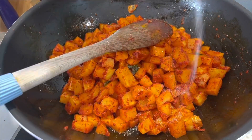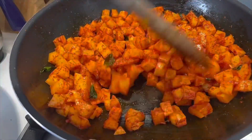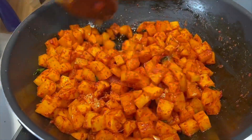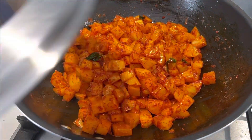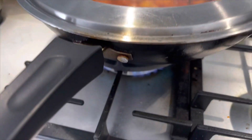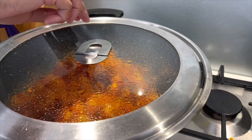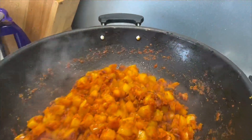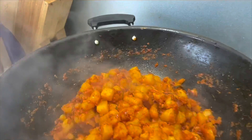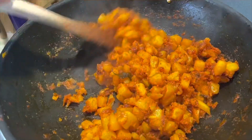If you want to eat this, you can eat it. Because the potato has a good chance to eat it. You can use it as a non-stick potato. You can eat it in low flame.